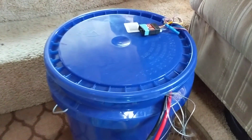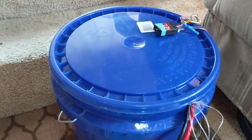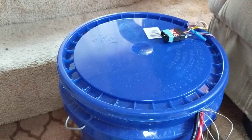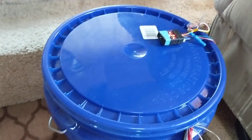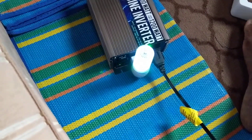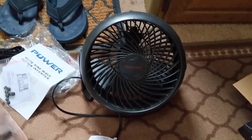That's how I'm going to be having alternating current in the RV without running the generator. This battery when fully charged is about two kilowatt hours. I'll set up some kind of solar charging eventually, but that's what this is going to be for now.